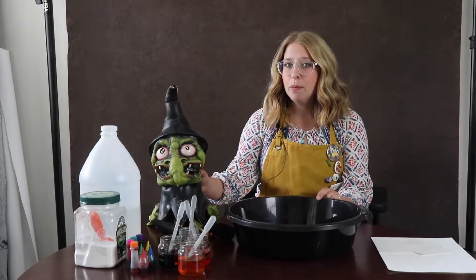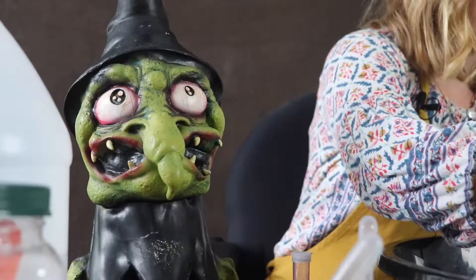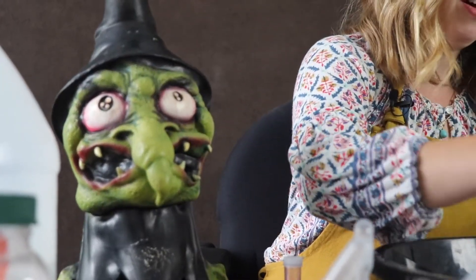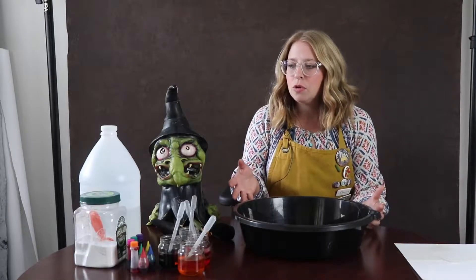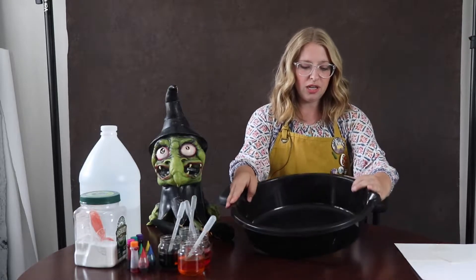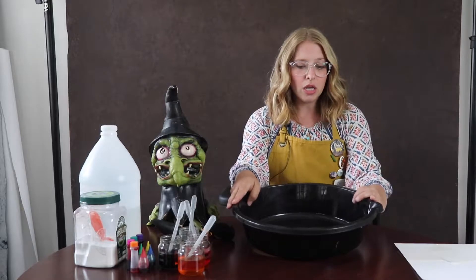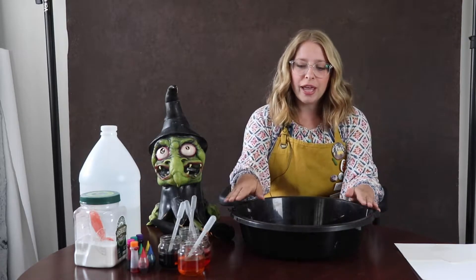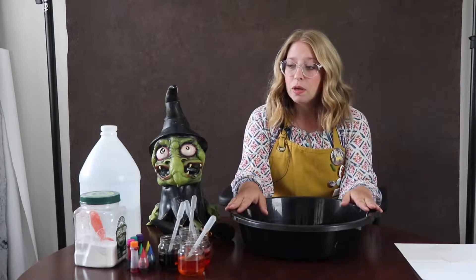Our first activity is the Bubbling Brew, and that is inspired by Grunt, my studio assistant. There are just a few really base level ingredients for this activity. You need a bin — this is just an oil drain pan that I bought at Dollar General for a dollar. I like the circular pan because it mimics the cauldron really well.